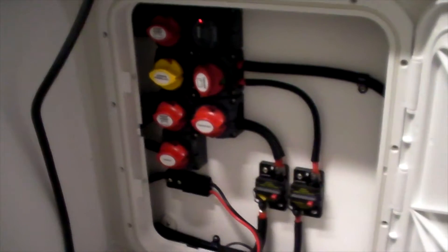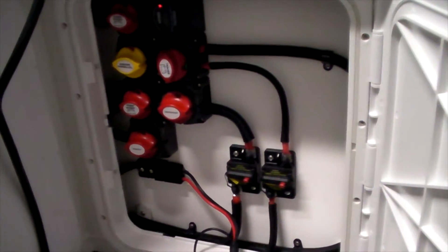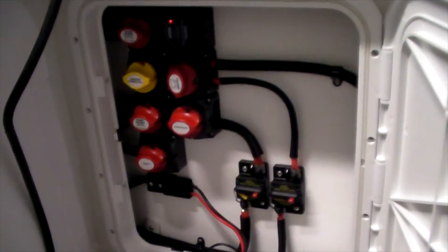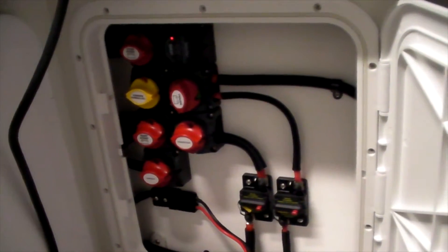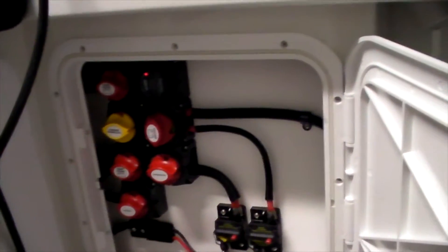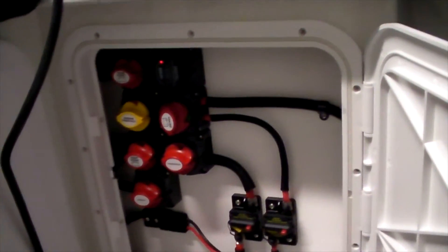The electronics finish on the boat is phenomenal. As you can see here, this is where the main hub or power output for all the electronics is — really neat, really tidy, really clean. It just looks the part as well as being practical. It's easy to access when you want to turn everything on and off or isolate something.